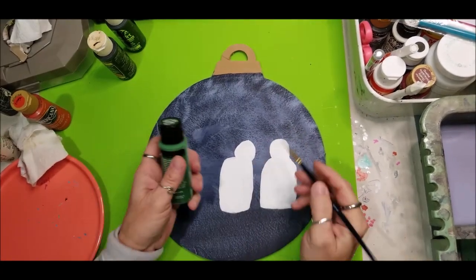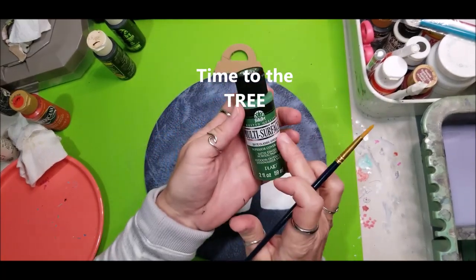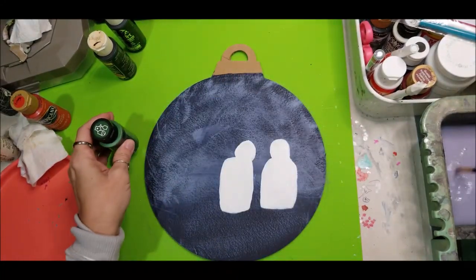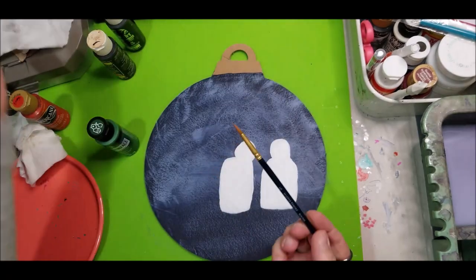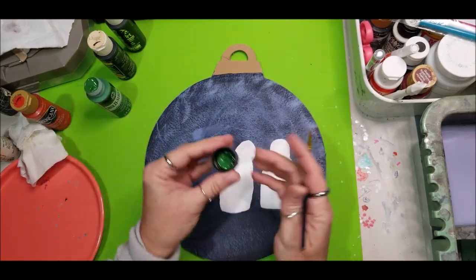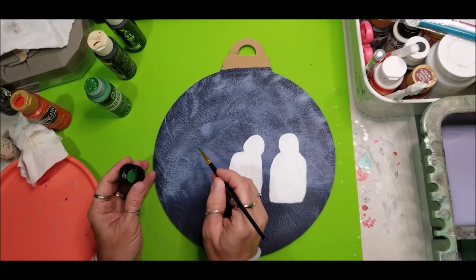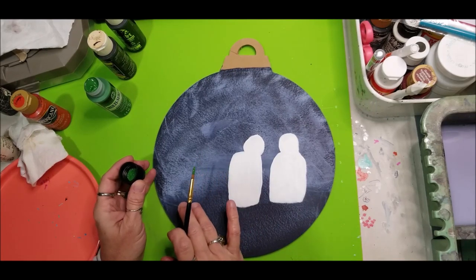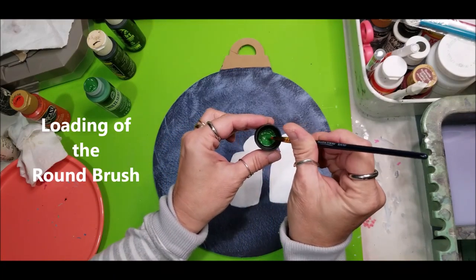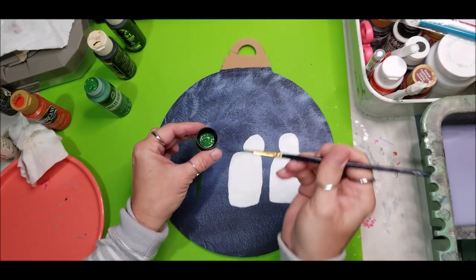Making sure that our snowmen dry real good, we're going to work on our tree. I am using classic green — this is the multi-surface by Plaid — and I am using a number six round brush. Once again, dampen your brush, press out the excess very gently. This is a primitive little tree that's outside. When you're loading the round brush, make sure you roll it unless you're just using the very tip of it, that way when you're pulling you're going to keep paint in it.